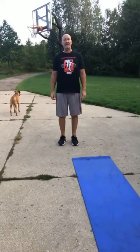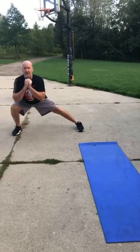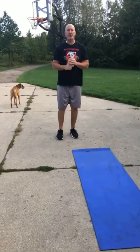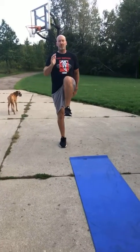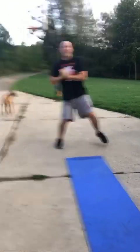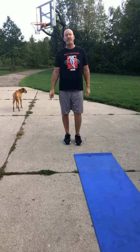Alternating stationary side lunges. Starting in an A position, side lunge — staying nice and tall, keeping that knee over top of my shoelace, drive back to an A. Switch legs: A position, side lunge, back to an A. Step down, switch and hold — alternating back and forth.